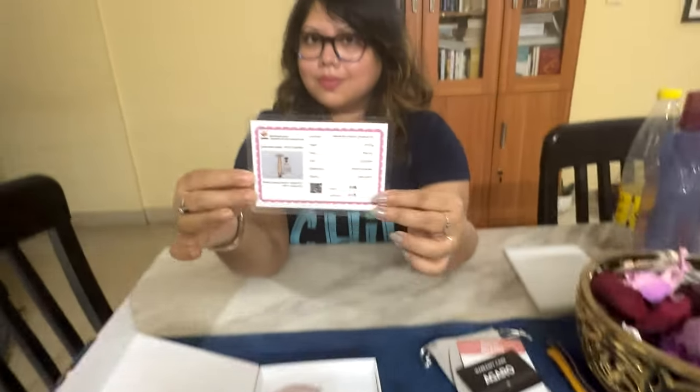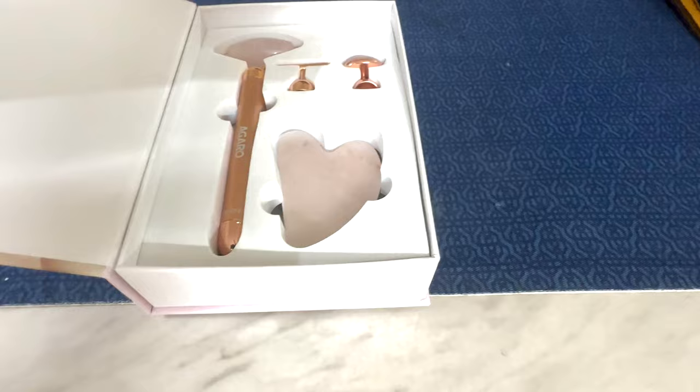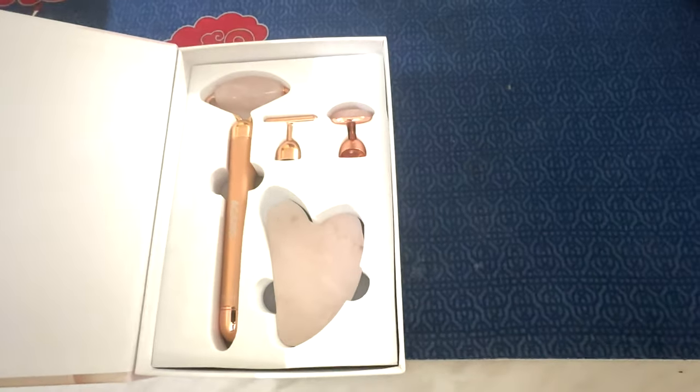Actually, I should mention — the only fake rose quartz are crystal power, so Agarro has given an authenticity certificate for this product. At the same time, you will be provided with a face roller with two attachments and a crystal rose quartz guasha.